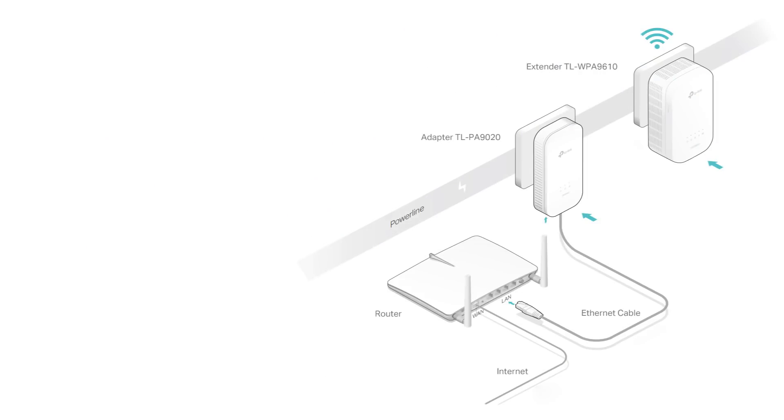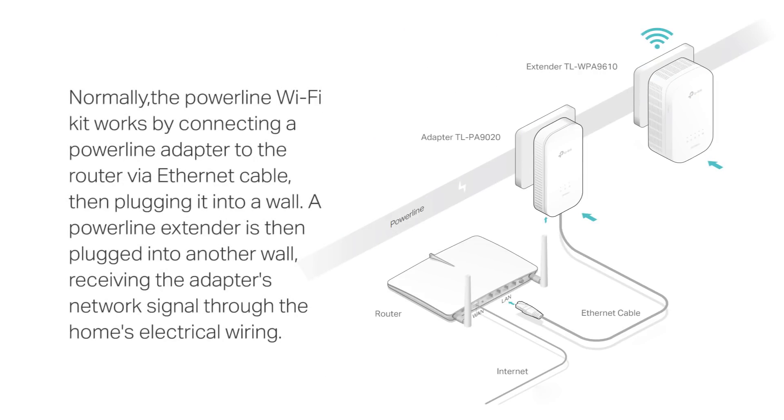Normally, a Powerline Wi-Fi Kit works by connecting a Powerline adapter to the router via Ethernet cable, then plugging it into a wall. A Powerline extender is then plugged into another wall, receiving the adapter's network signal through the home's electrical wiring, as you can see in this picture here.